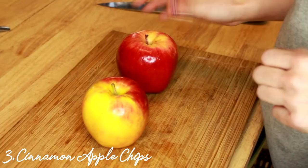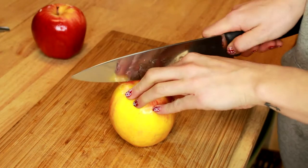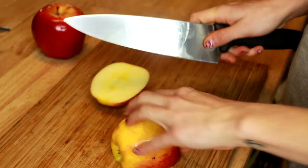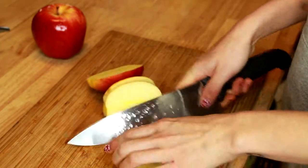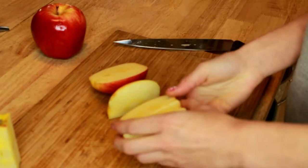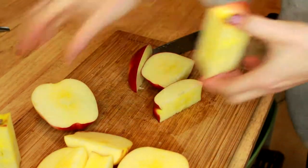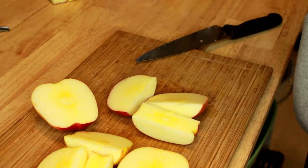For the next batch of dog treats, we're going to be using apples. Because dogs can't eat the seeds of apples — they're super toxic — we're just going to take our knife and chop the outer edges of the apple, making sure that none of the core and none of the seeds are on the apple pieces we'll use for our dog treats. We're going to do that to both apples, then set the cores off to the side.